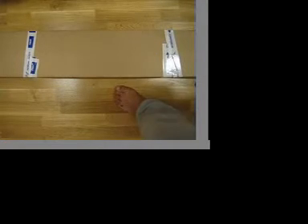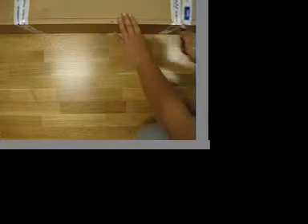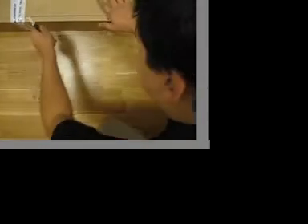Hello everybody. Now we are going to unpack and show you some ski poles. Let's open this package.